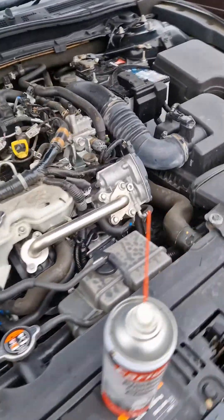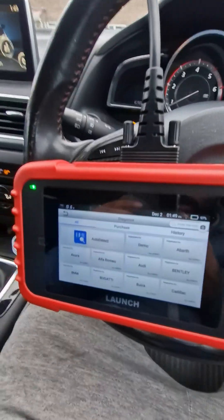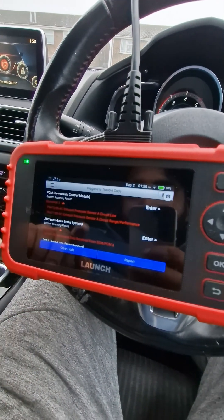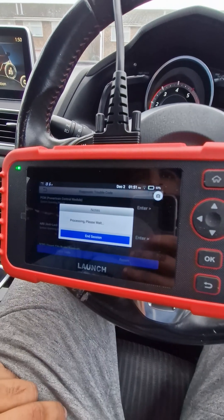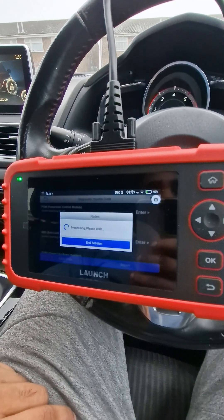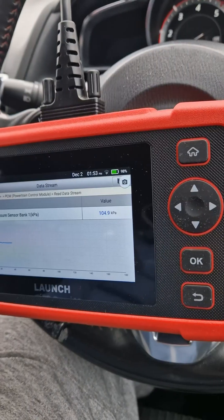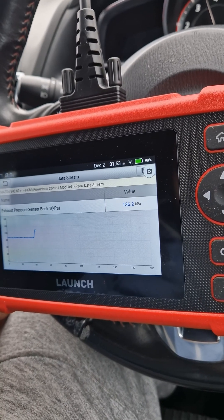It's plugged in — let's clear out the codes. Here we have the diagnostics tool; let's run a diagnostics. It's still showing exhaust pressure sensor range/performance from before. Let's look at the data stream — exhaust pressure sensor is at 100, and if I raise it we can see it going up, which is great news.